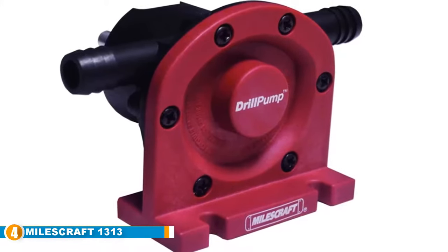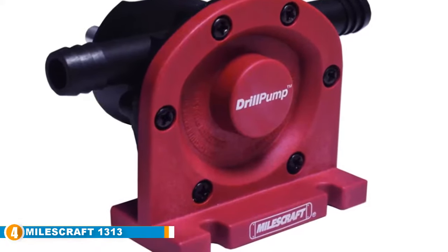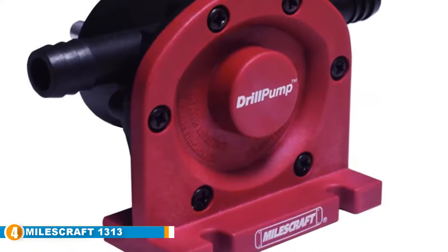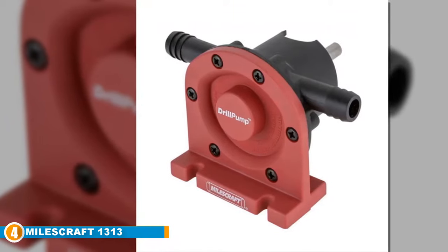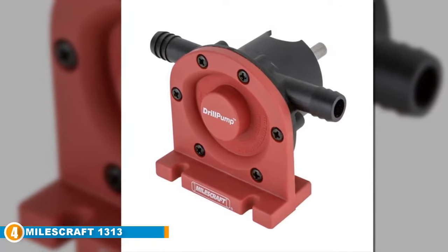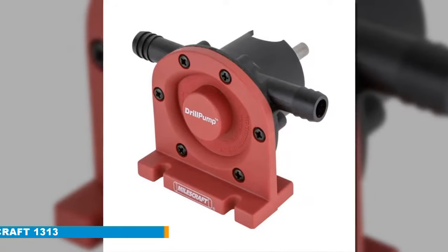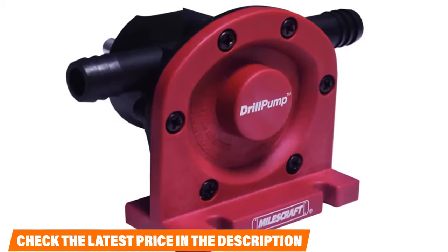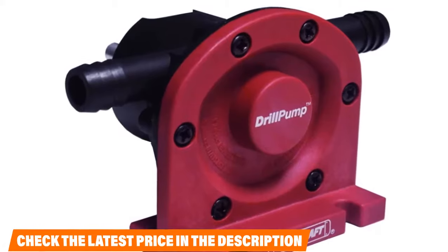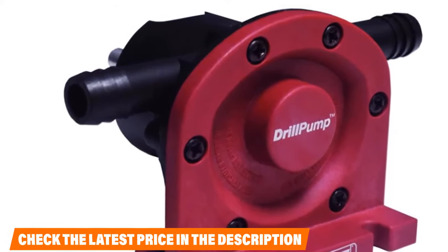Next at number 4, we have the Milescraft 1330 9ft Drill Pump. Milescraft Inc. is one of the biggest players in the industry, so it's no surprise the list features more than one of their kits. This time it is the Milescraft Drill Pump 300. Similar to their earlier model, you chuck the drill into the pump to let it work, but compared to the earlier one, this one has a smaller size, making it much more flexible. It also works with a variety of drill machines, thanks to the 3/8-inch shank that fits most tools, and you can mount it to any hard base with the screw slots.